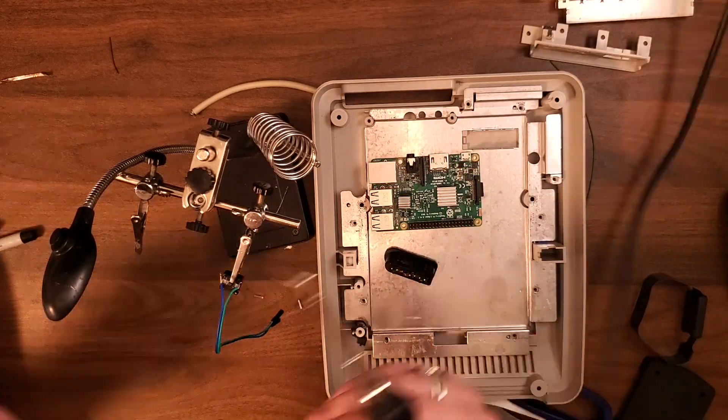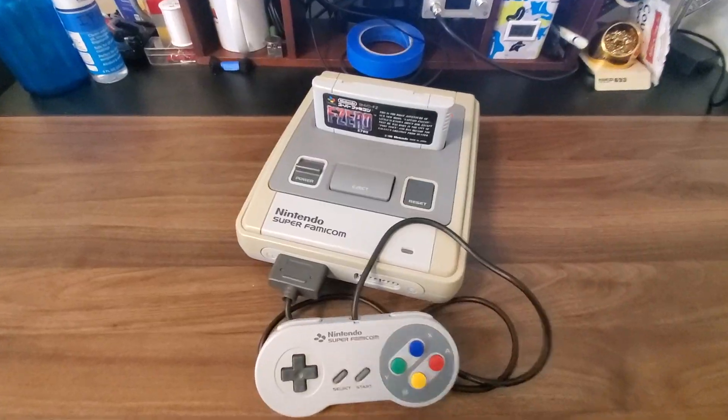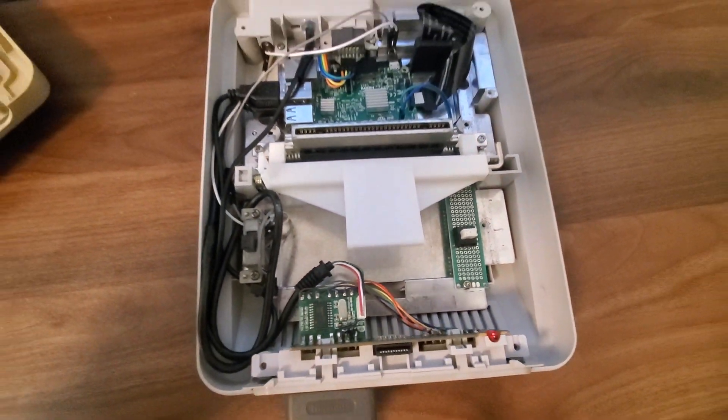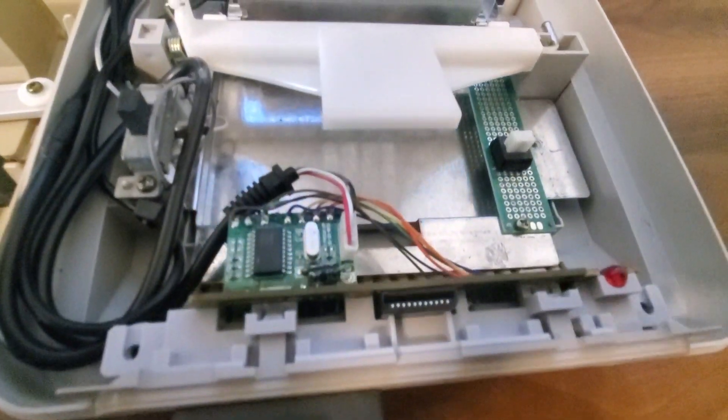Now I know that it doesn't seem like a whole lot of soldering in retrospect, but boy were some of those connections fiddly. Once all the soldering was done it was time to assemble our monstrosity and get our buttons programmed for the functions we hoped to utilize for the safe shutdown script.